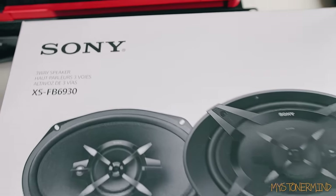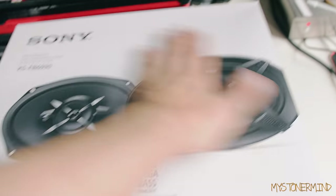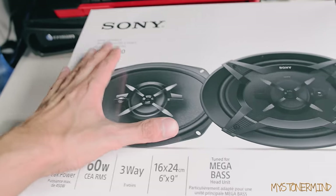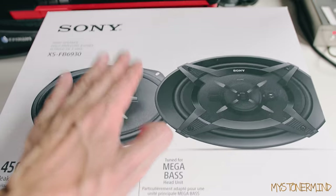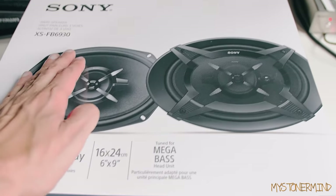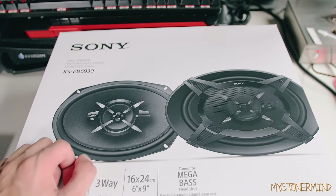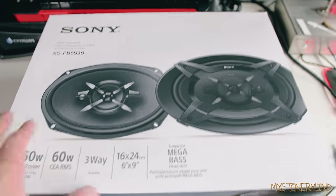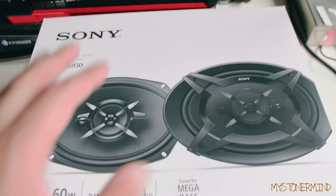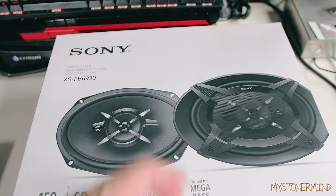I tend not to have expectations because when expectations aren't met you're disappointed. So what I'm expecting with these is probably a little more refinement — maybe they'll be a little better than the previous speakers. I'm not too sure how they'll compare to the edge speakers, because those actually turned out a little better than I expected. I'd expect these to sound a little better than some of the budget speakers, but that's the whole point of this video — we're going to test them and see.